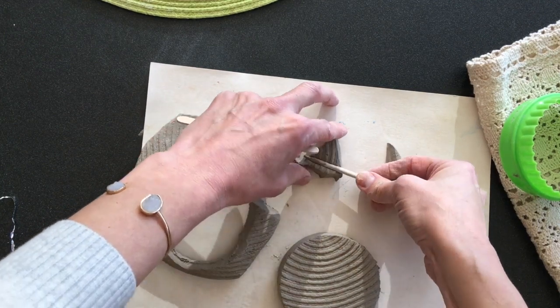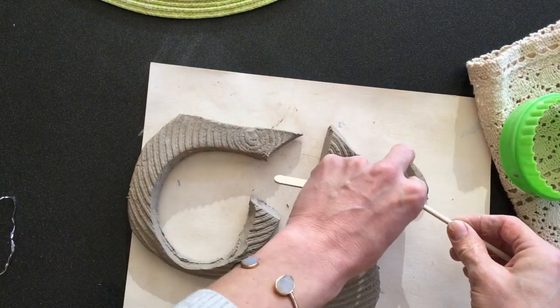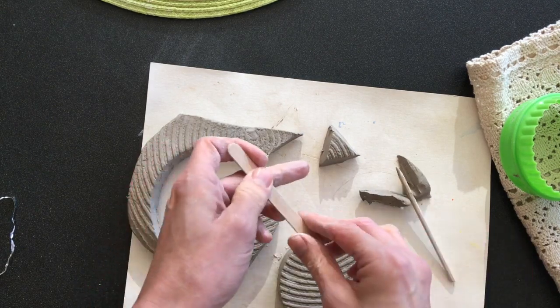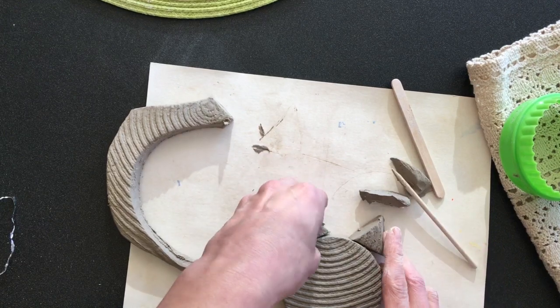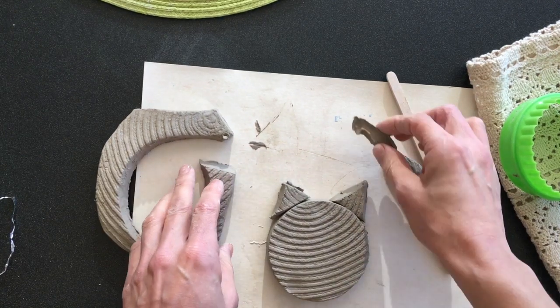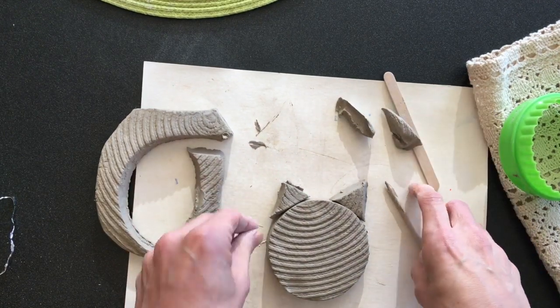Let's just do that. You can use your popsicle stick or your pointy tool. I'm going to cut two triangles for the ears. And to get those to stick, you have to score and slip.